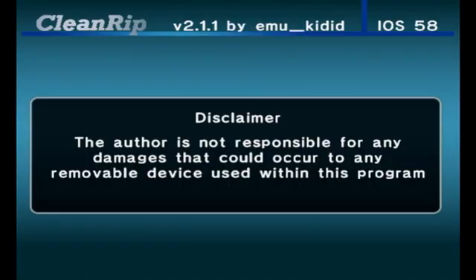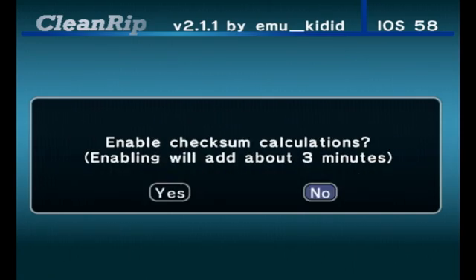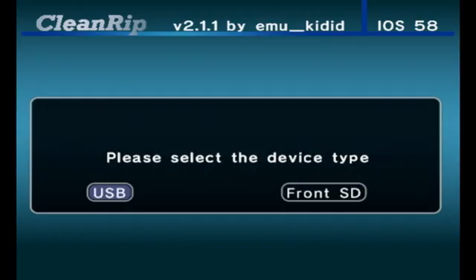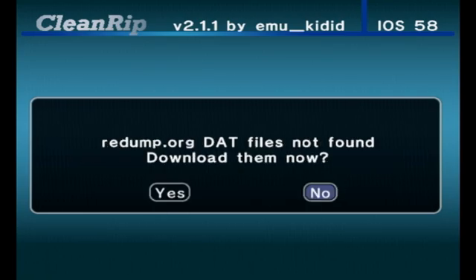Clean Rip will load and show a disclaimer. Press A to continue, then it will ask about checksum calculations — click yes. It will then ask you to select the device type. If you're using a USB flash drive or hard drive, select that option; if you're using an SD card, click the front SD option. It will then prompt you to insert an SD Fat32 formatted device — press A to continue. If it asks about redump.org dat files not found, press yes to download them.